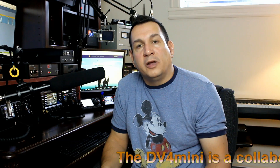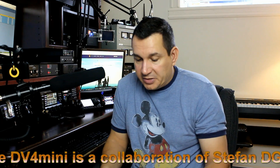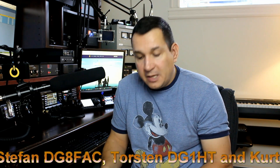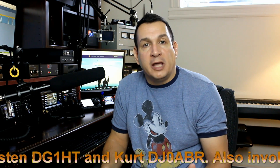But before we start, as I never mentioned in my previous video, I would like to thank the team who developed the DV4 Mini. I know they've been working very hard on programming, very hard on the development of that product, and how fast things are going with all the development they made. They're probably working days and nights. So I'd like to thank the conceptors of the DV4 Mini: Stefan DJ8FAC, Thornton DJ1HT, and Kurt DJ0ABR.